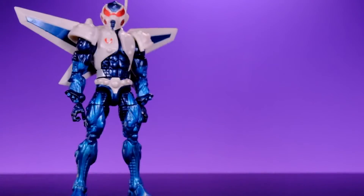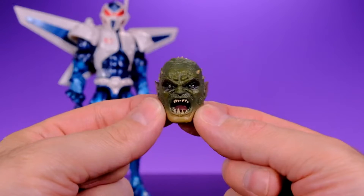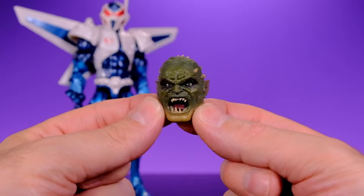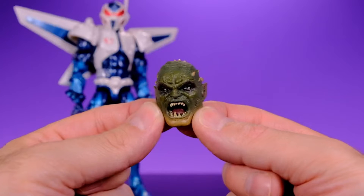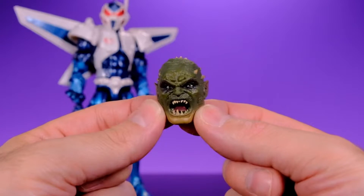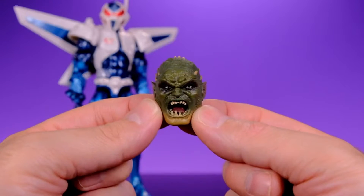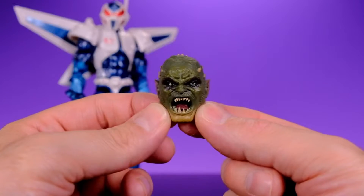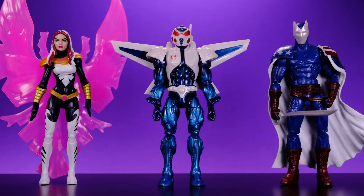Mach-1 does not come with any accessories. The only thing he includes is the Build-A-Figure piece for the Gameverse Abomination — specifically the head, which looks kind of cool. I'll probably end up building it even though I don't have a strong desire to own this version of Abomination. The figure looks cool enough that there's some potential there, so I kind of look forward to putting it all together.